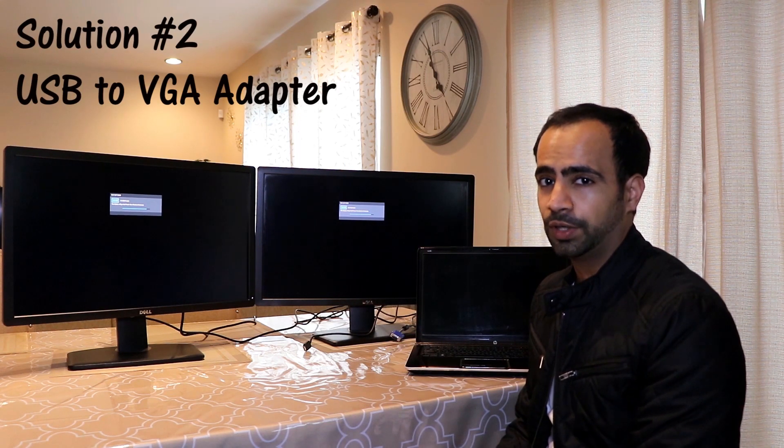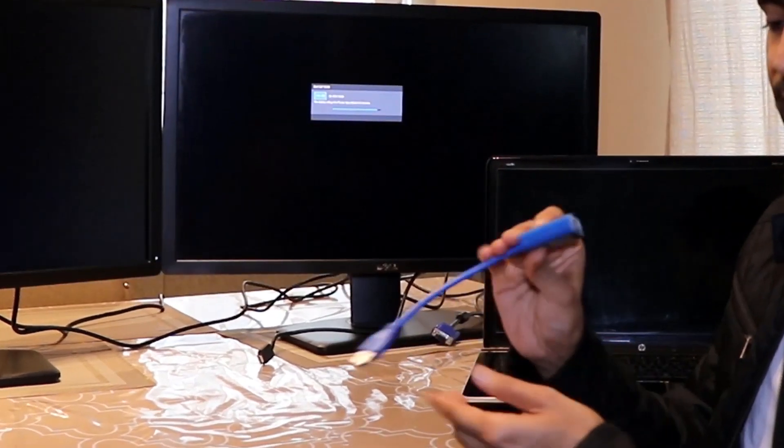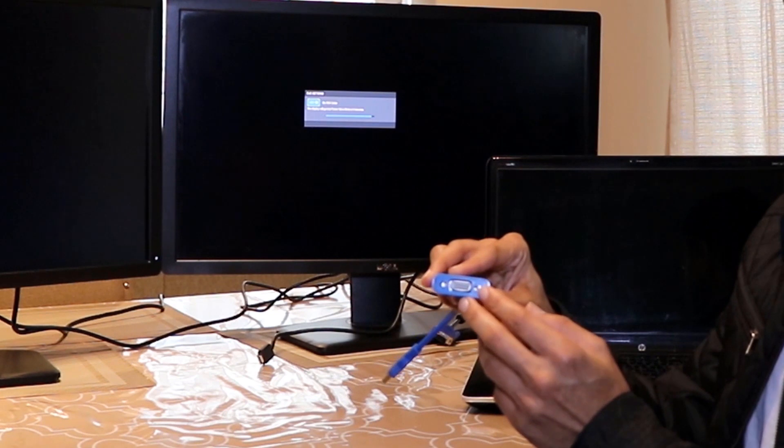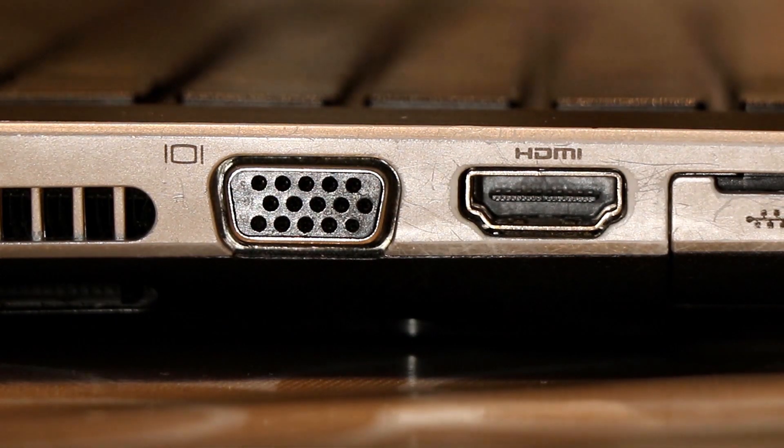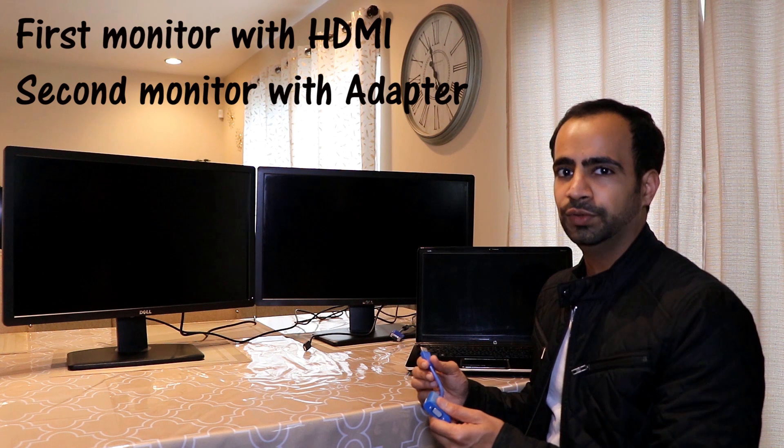The second option is to use a USB port on your PC or laptop to connect to the VGA port of your monitor, using an adapter called USB to VGA. You might ask why not just use a built-in VGA and HDMI port — but newer laptops no longer include VGA ports. So the plan is to connect one monitor via the laptop's HDMI port, and use a USB-to-VGA adapter for the second monitor.